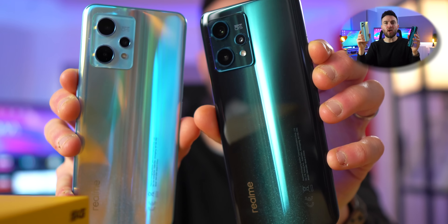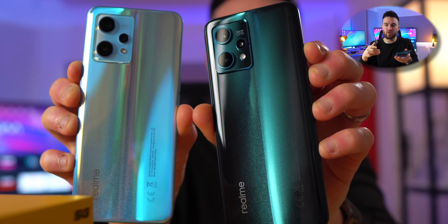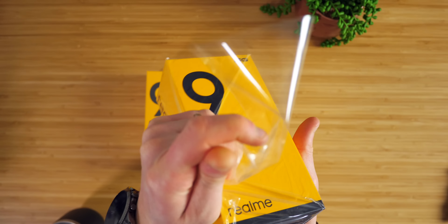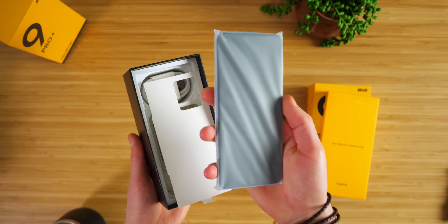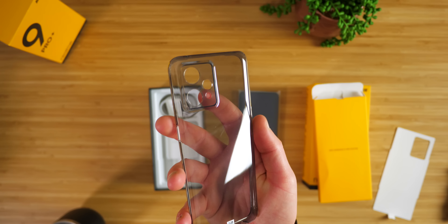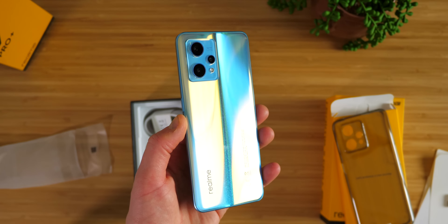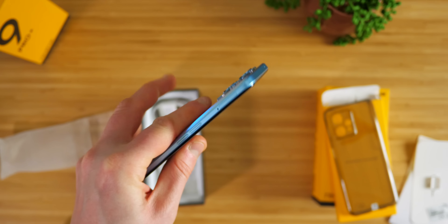So firstly, I have two colour options here — Sunrise Blue and Aurora Green — and it's also available in Midnight Black as well. I will be giving one of these away over on my Instagram, but more on that shortly. In the box you get a silicon case, the phone and charger and charging cable, and this uses the 60-watt SuperDart Charge technology.